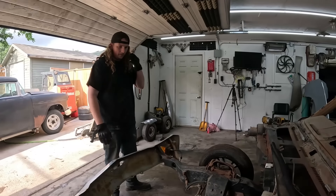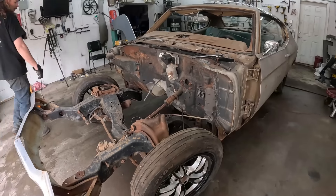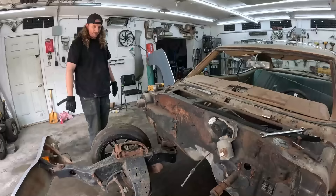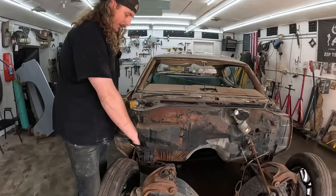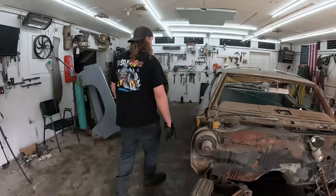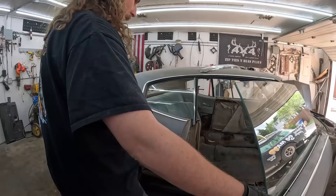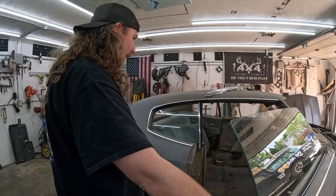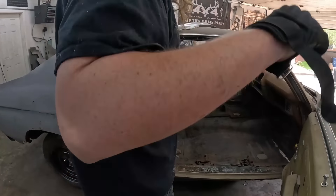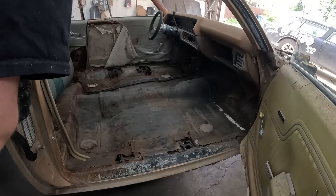On a Tri-5 Chevy the control arms sweep backwards; on these Chevelles they sweep forwards — kind of different. How much floor do we want to take out, or do we just wait? The floor is actually not as bad as I originally thought. The tunnel's in good shape. Who are we kidding — I'll just cut it right out. We could do the back glass. Maybe I'll look for some tools and come right back.